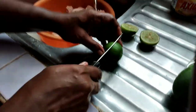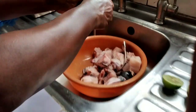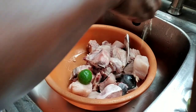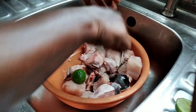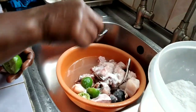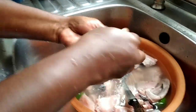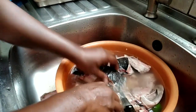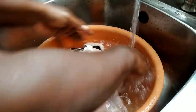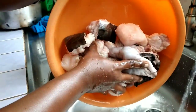Then you're going to cut 2 limes and squeeze that into the fish. Now you're going to add 1 tablespoon of salt into the fish and the lime. Take a knife and scrape out the sliminess from the fish and rub it out with the lime. Now you're going to wash it and rinse it out thoroughly, and wait for the water to drain out.